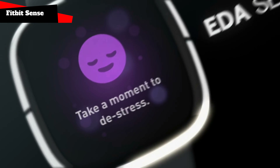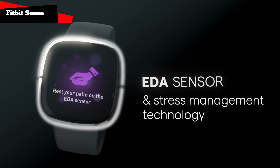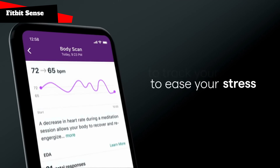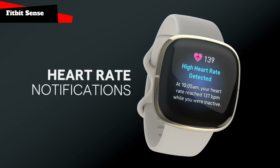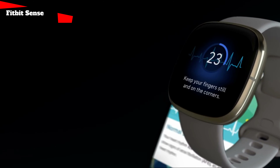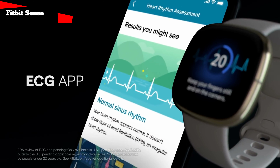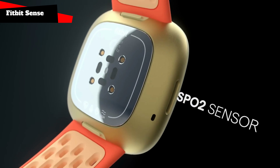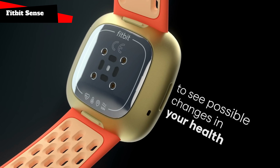The novelty differs from Versa 3 in a number of functions and capabilities. In particular, Sense has an electrodermal activity sensor, EDA, which is tied to the function of determining the level of stress. In addition, this watch allows you to obtain an electrocardiogram. Unlike the Versa 3, the manufacturer himself calls the Sense model not a smartwatch, but an advanced health watch — a device that is maximally focused on health functions.